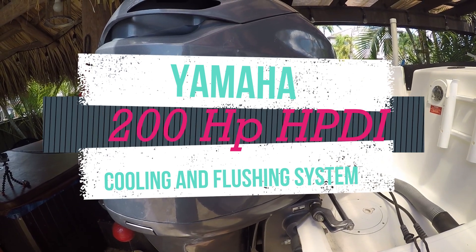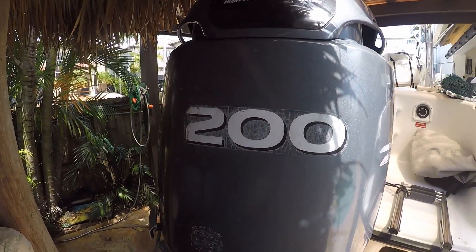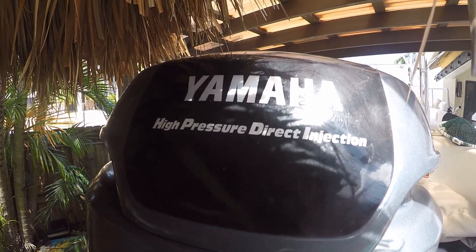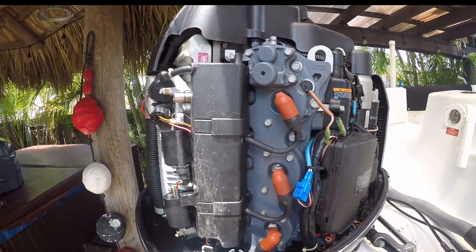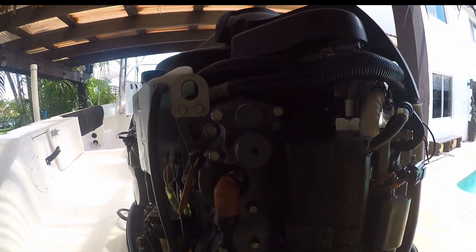Well, hello hello and welcome to Florida for Fun. Pretty soon we'll be going out putting together some fishing videos in our Yamaha high-pressure direct injection and our Century 2300 boat. We just did a maintenance on it and I just want to cover a couple of things in reference to flushing the motor and how to make sure that you understand the components in your cooling system.